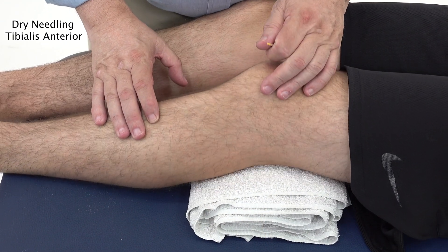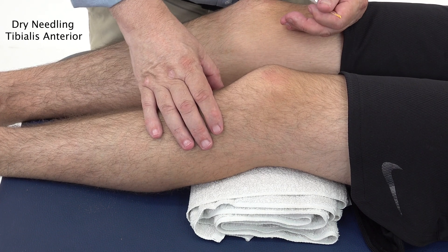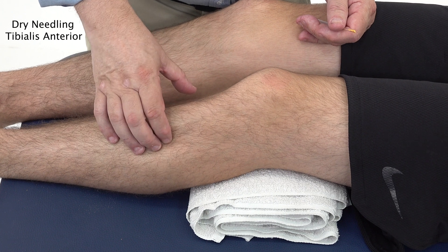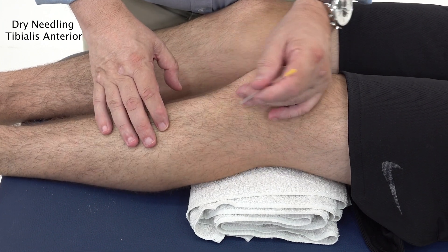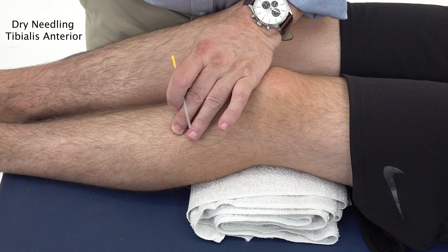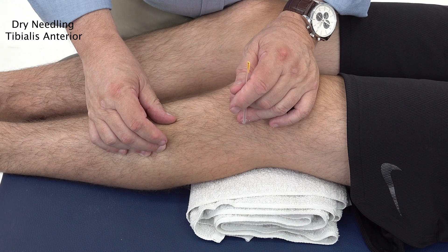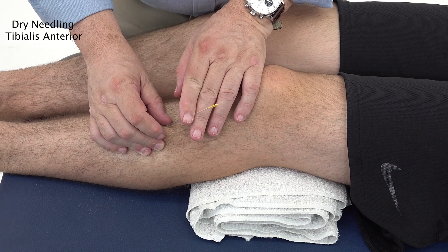For the tibialis anterior, get the patient lying supine. You can do this with or without knee support — it's a bit more comfortable with knee support, but you don't need a large bolster as you would for the quadriceps; a towel will do. Using a 30 millimetre needle, locate the tibialis anterior, get the patient to lift their foot up to identify the muscle, then have them relax. Pincer grip the muscle, isolate the trigger point, and needle in a superior to inferior direction.